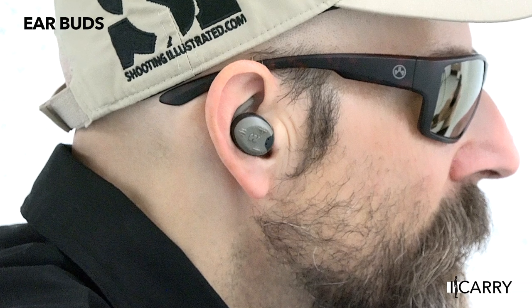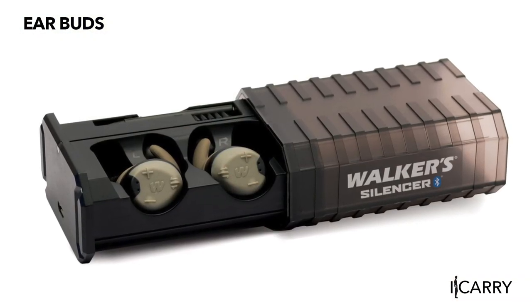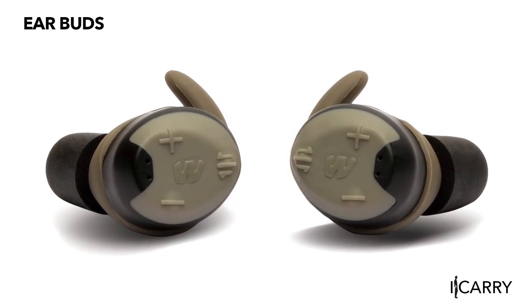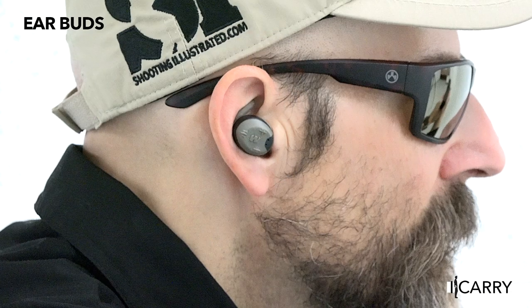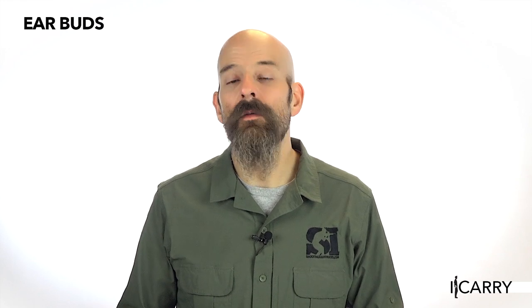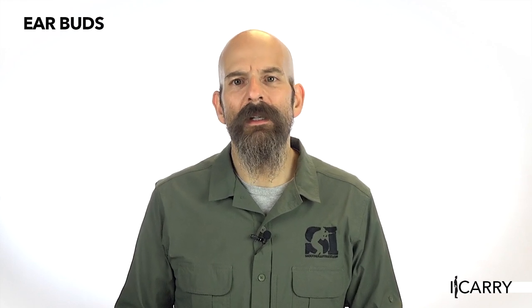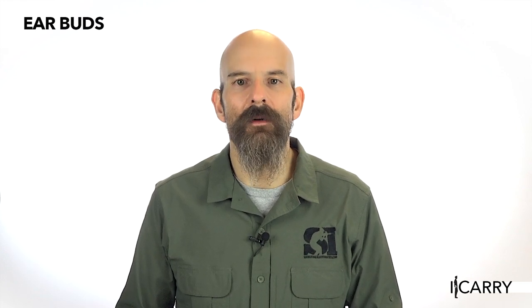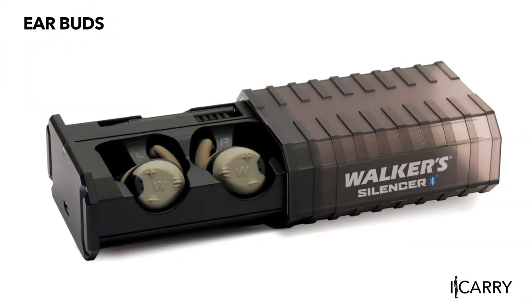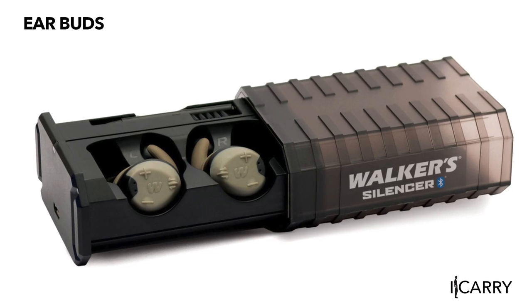As with the Magpul glasses, hearing protection doesn't immediately come to mind as an EDC item. However, your smartphone certainly is, and the Walker's Silencer Bluetooth rechargeable electronic earbuds are engineered to connect to your phone via Bluetooth to work like those fancy fruit-based earbuds. These earbuds, however, offer a noise reduction rating of 23 decibels, comparable to standard earmuff ratings. But reducing noise is only part of what these earbuds can do — with Bluetooth connectivity, you can listen to music and even take phone calls right on the range. Think of how often you use headphones or earmuffs around the house, listening to music during a workout, keeping noise to a minimum while mowing the lawn — there's plenty of use for a do-it-all set of earbuds like the Walker Silencer Bluetooth rechargeables.